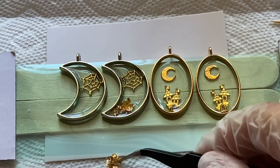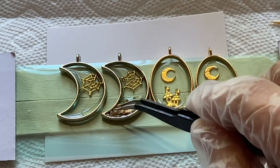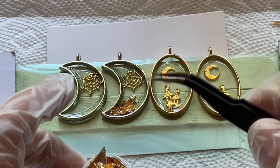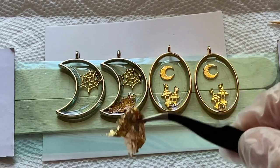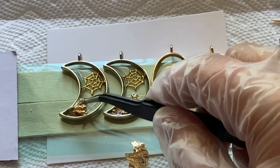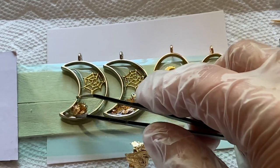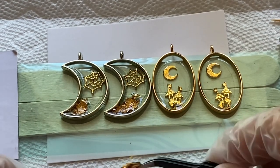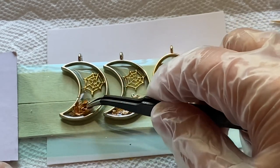This is the perfect time to start making your Halloween earrings if you're going to be selling them, because people are already looking for Halloween stuff right now. I'm going to take these to where I sell my stuff at the craft mall, and hopefully people will start noticing them. I might even make a little sign that says 'Halloween earrings' so they know to look for them. I also plan to make some Halloween keychains and I'll have to make a video on those too.